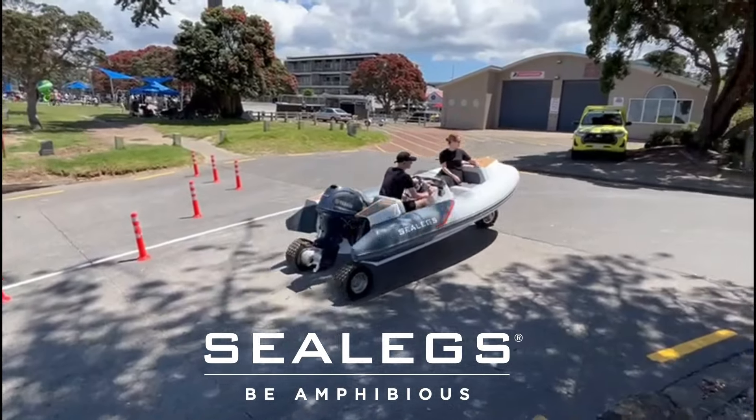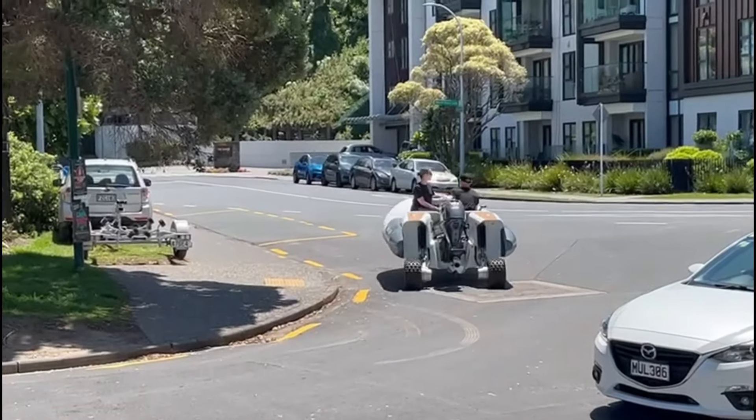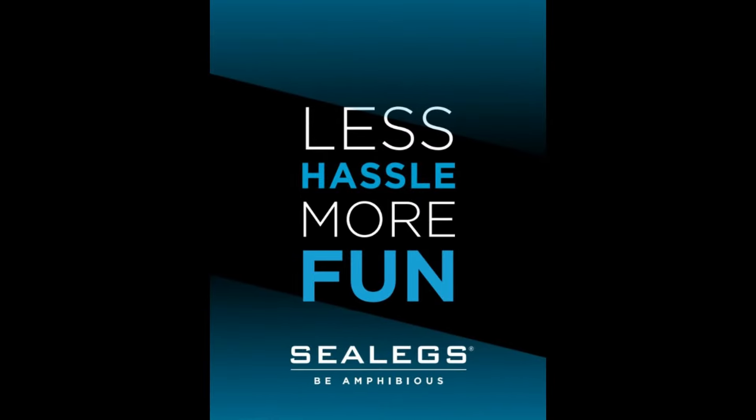Experience the excitement of seamless transitions from land to water with a powerful, eco-friendly, and ergonomic electric amphibious boat. The future of adventure begins with SeaLegs.